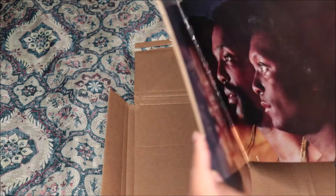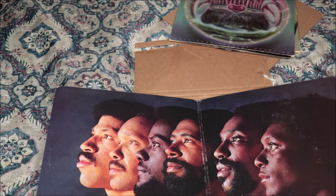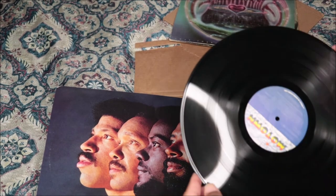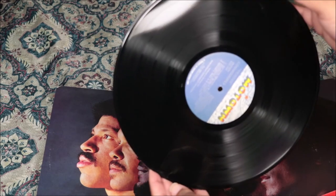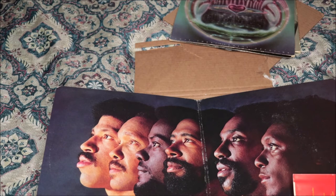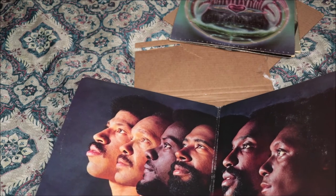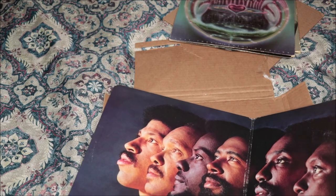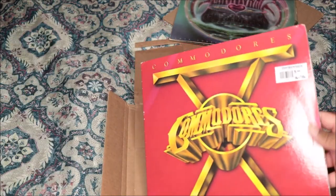Let's see, just open right there — that's a dope picture, that's pretty cool. That's the record. 'Jesus Is Love' is one of my favorites on this album, that's why I was like I gotta get this one. I grew up on them as well, which is so cool. So yeah, this is the Commodores — I got it from Tumbleweeds.